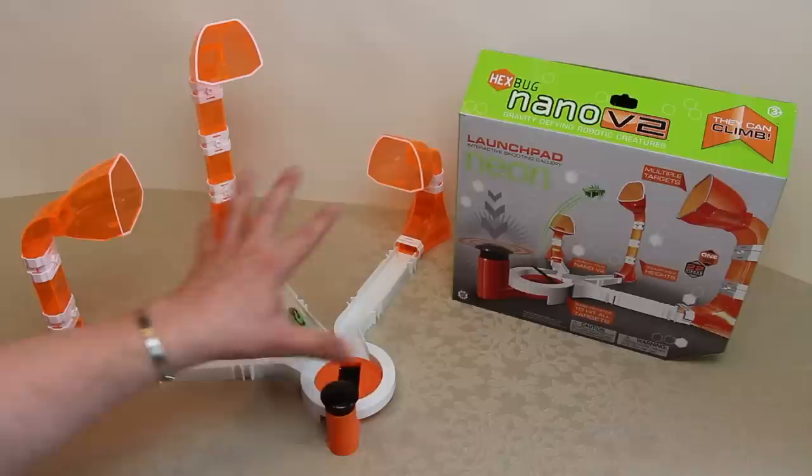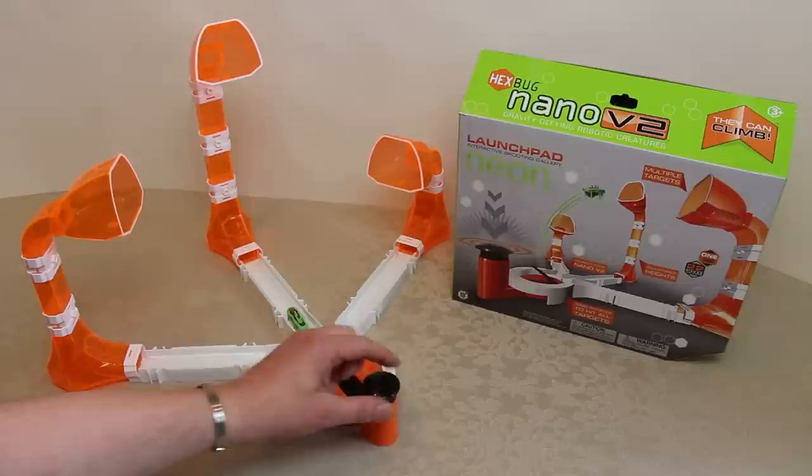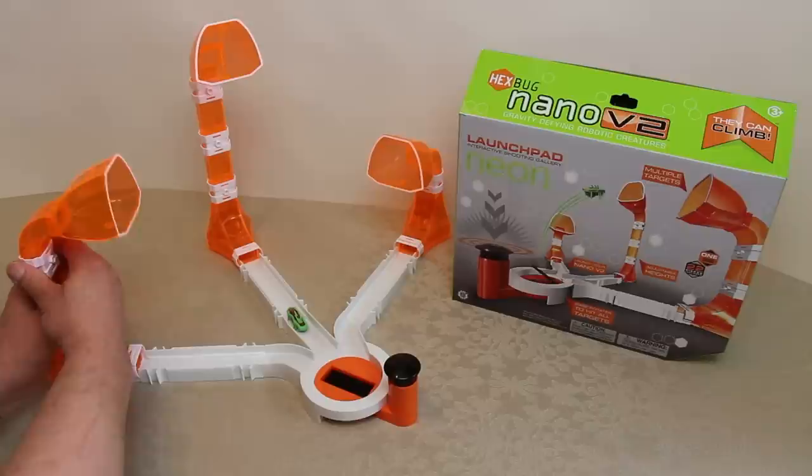What's particularly snazzy about this set is the neon finish. Under bright light, all these orange track pieces almost glow — they've got a really good neon quality, the way they catch the light is really quite fantastic, much more vivid than even the rotating launch pad orange down here.